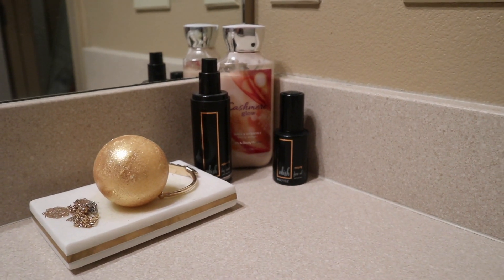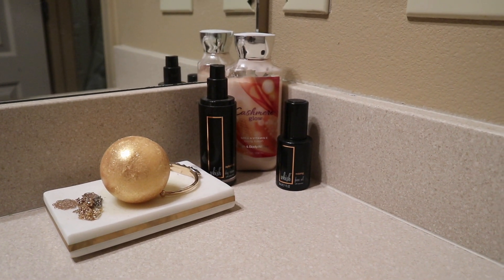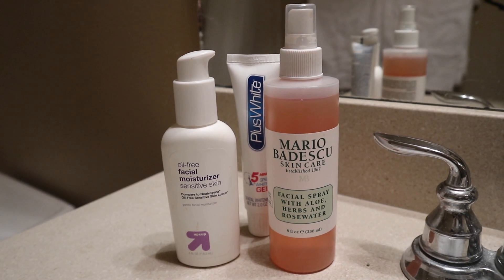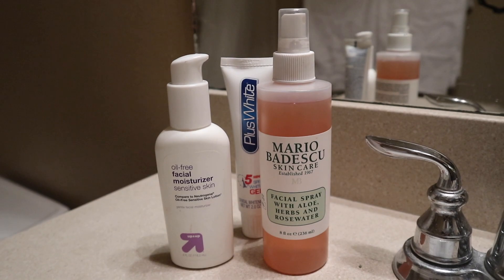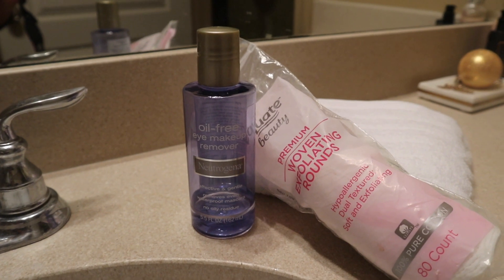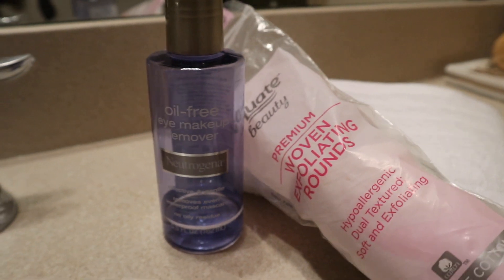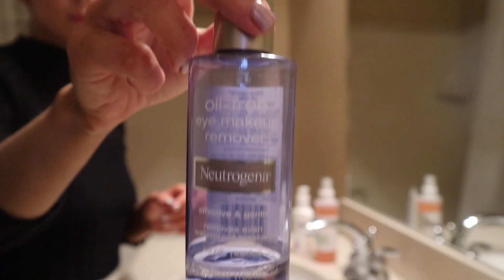Starting off, here are some of the products I use in the mornings — there's a face oil by the company Wish — and here are the night ones I use. This is what I'm going to be using tonight to take my makeup off: it's kind of just my skincare routine and how I take my makeup off. There's my oil-free makeup remover from Neutrogena and then some woven cotton round pads.